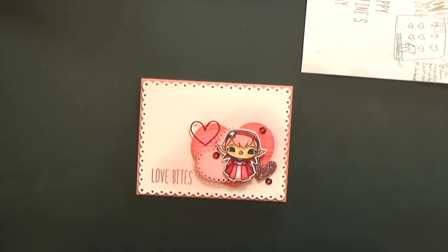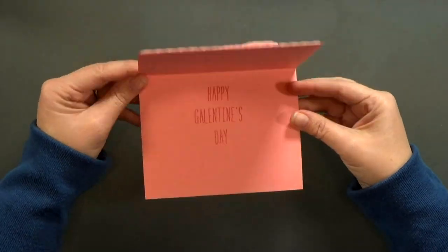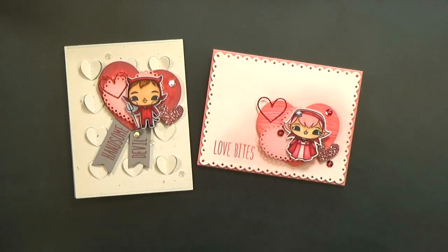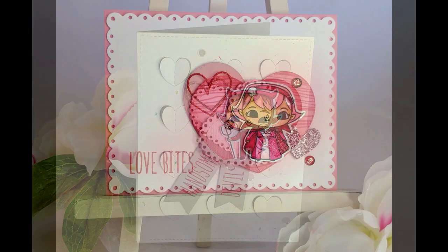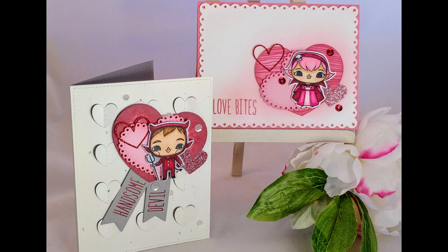So what do you think of my Halloween for Valentine's Day idea — yay or nay? How do you stretch your stamps? Have you ever used one holiday set for another? Let me know down in the comments below. You can find links to all the products I've used on my blog. And you guys, guess what — you can also find me on the Brutus Monroe blog too. I'm guest designing in February. If you liked today's video, be sure to subscribe and click the bell. Thanks for watching!